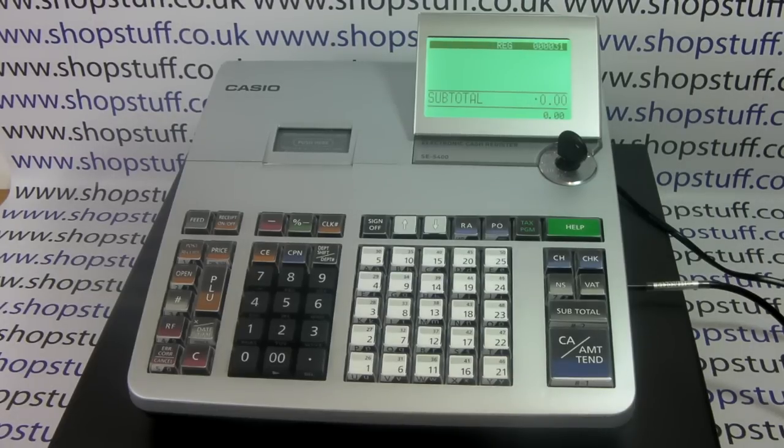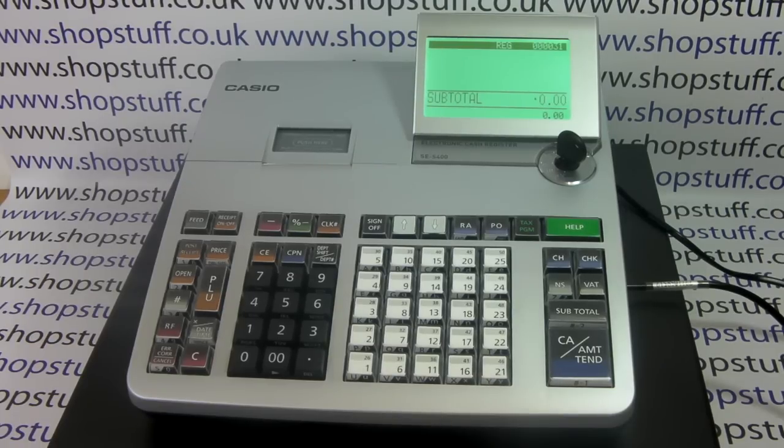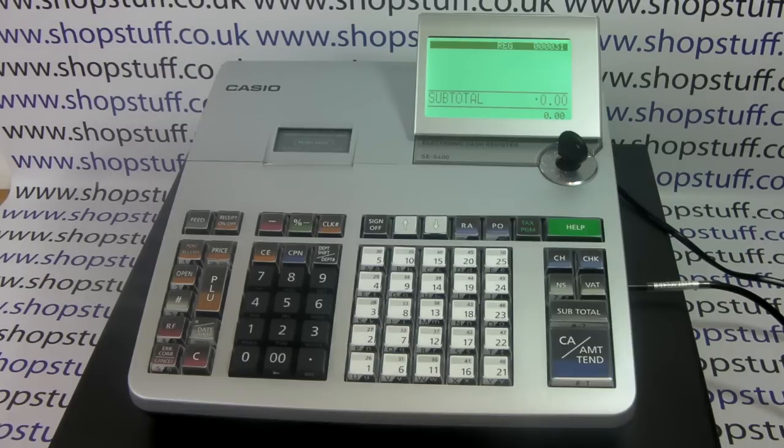Introducing the Casio SE-S400 cash register from Shopstuff. The SE-S400 is the first what we call real cash register in our range.